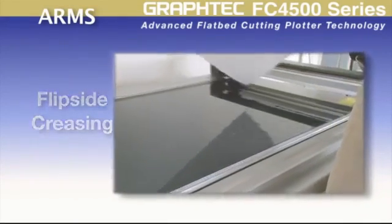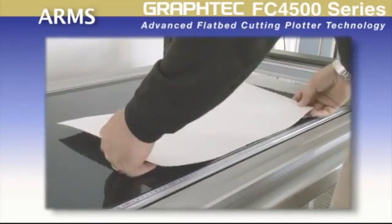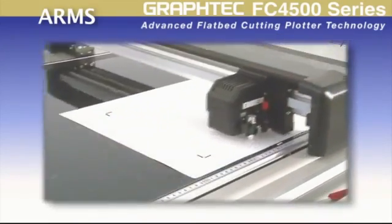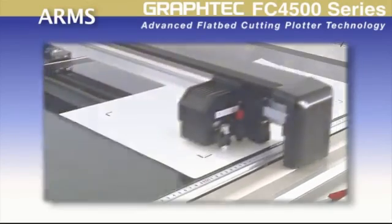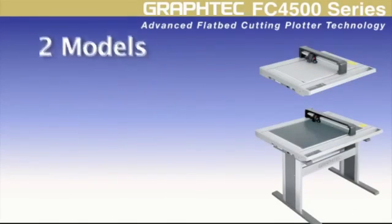The FC4500 ARMS also incorporates a reverse side feature for mapping out the crease lines on the back side of the material, or for reverse folds, as well as maintaining the quality of the printed image. The FC4500 series comes in two models.